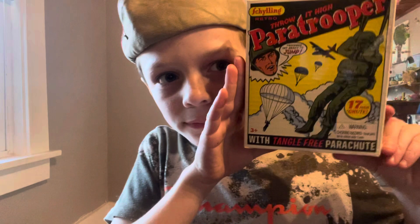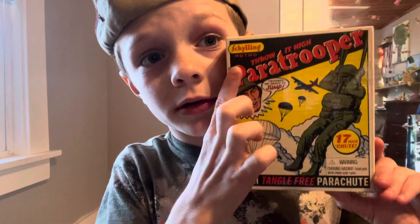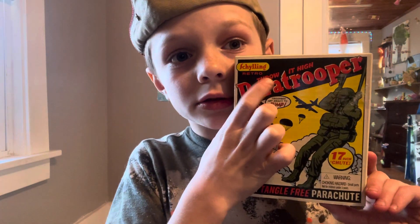Hello guys, this is a little different from my other videos — it's actually going to be an unboxing review today. We're going to be taking a look at the 'Throw It High Paratrooper,' it's called 'Schilling Retro' if you want to buy it.